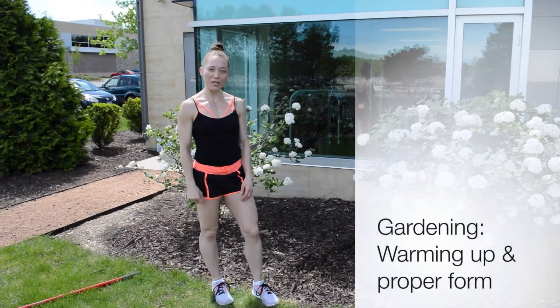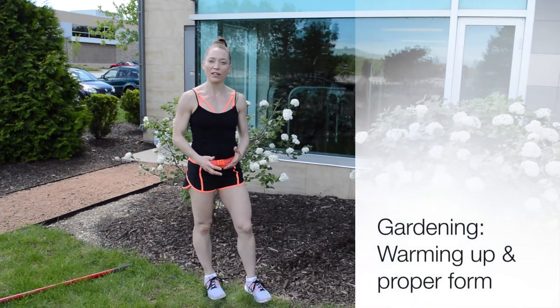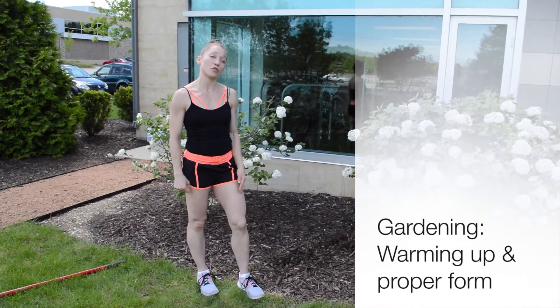Hi, I'm Amy from Elite Sports Clubs and I'm here today to talk about gardening and how to prepare your body for doing some yard work and to prevent injury.